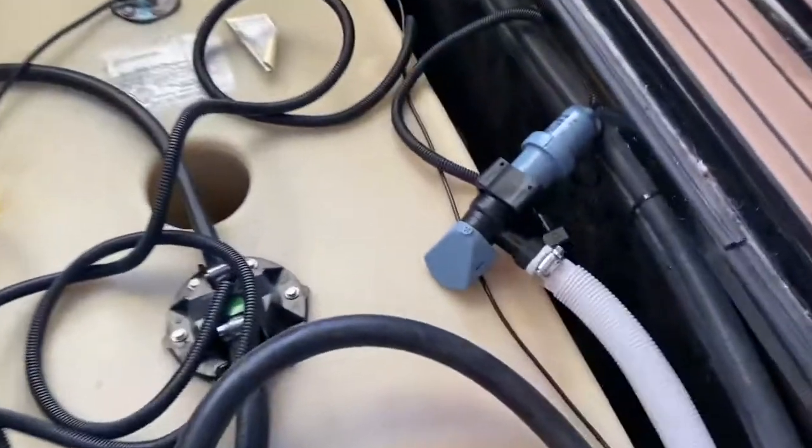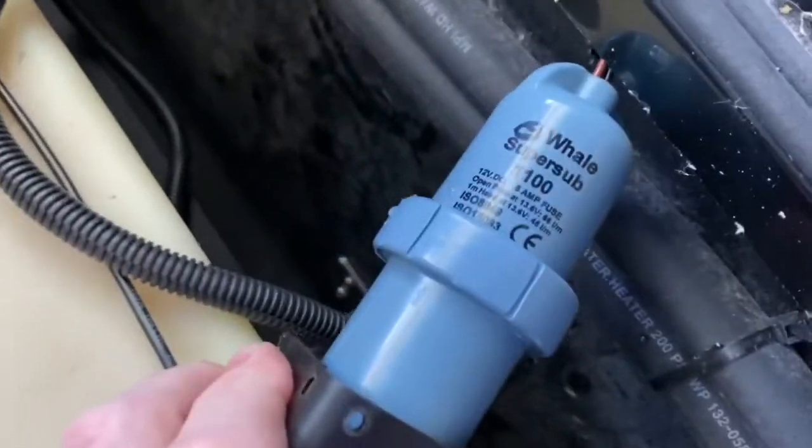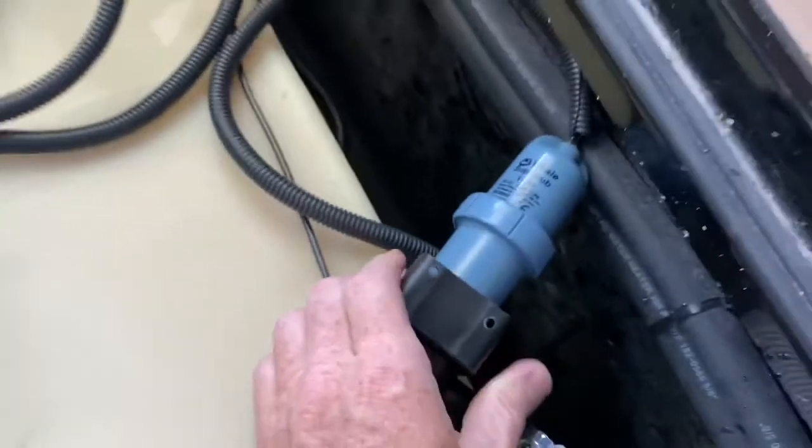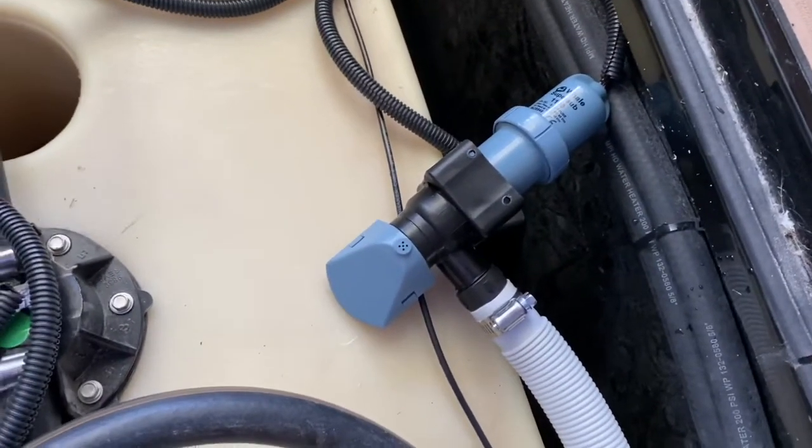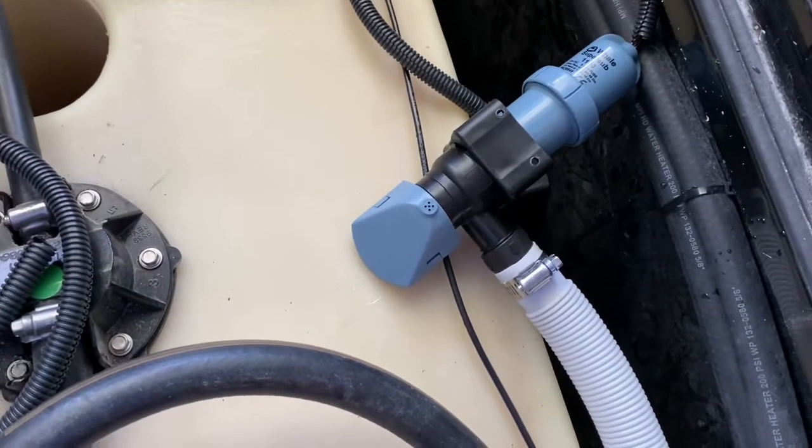I bought this Whale Super Sub 1100 pump, and this is not the automatic pump. I'm gonna wire mine so that I can switch it on and off manually — I don't want it to automatically run.